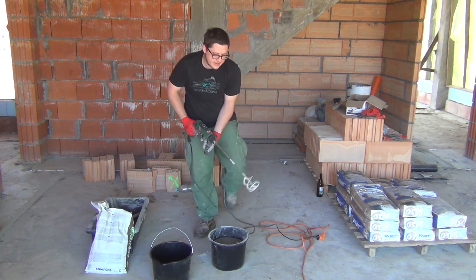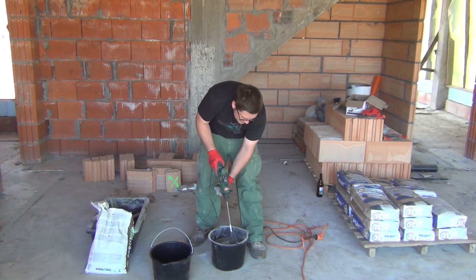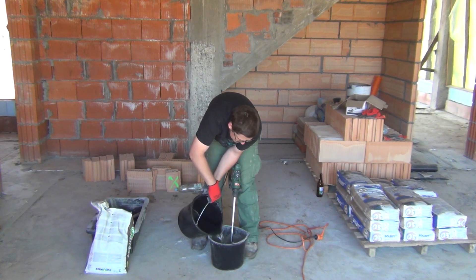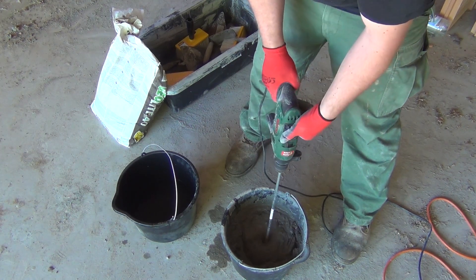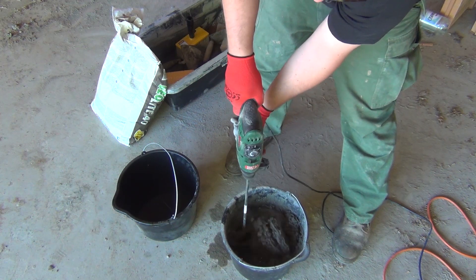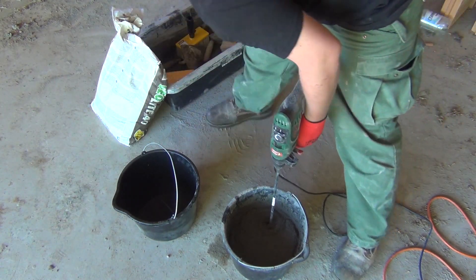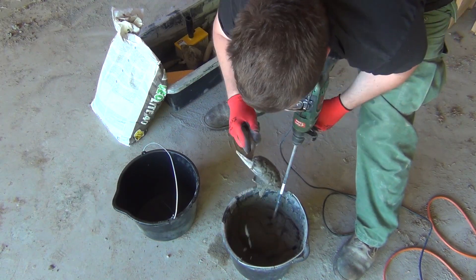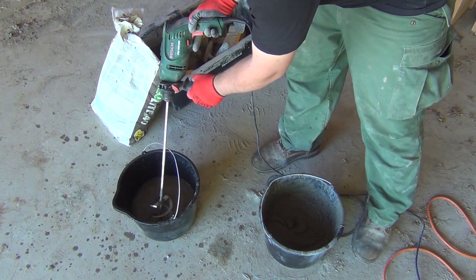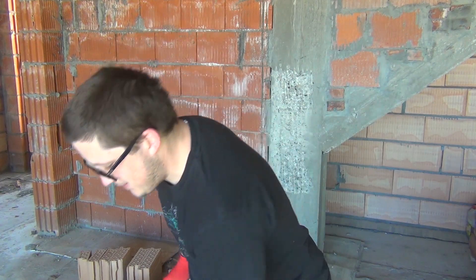Adding some water, let's mix it. You want to mix it until you get a pudding-like consistency. And there you go — mixture is ready. Let's go upstairs and apply it.